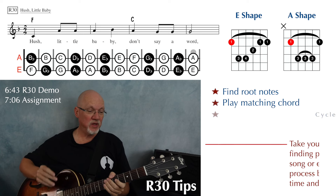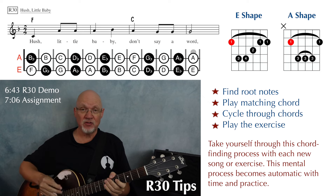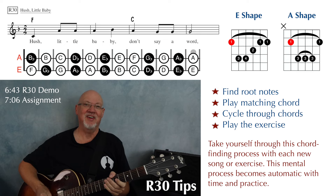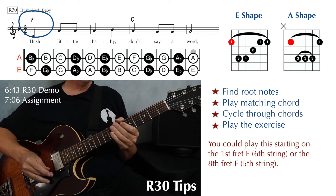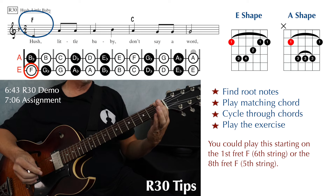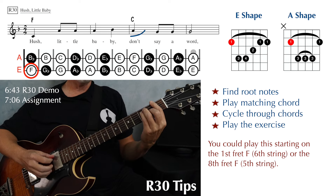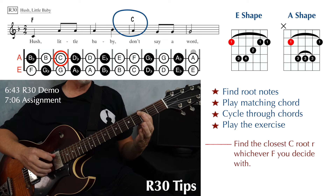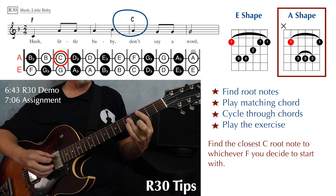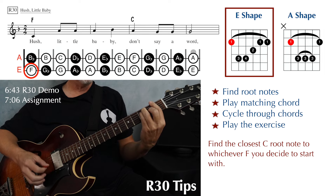At the bottom of page 21, we have number R-30, Hush Little Baby. Again: find your root notes, figure out your chords, cycle through the chords, and then play the song. We could play our root note for F down at the first fret on the sixth string — that'll be with the E major shape. The only other chord is C major, and the closest C is right there at the third fret on the fifth string, which will be the A major shape.